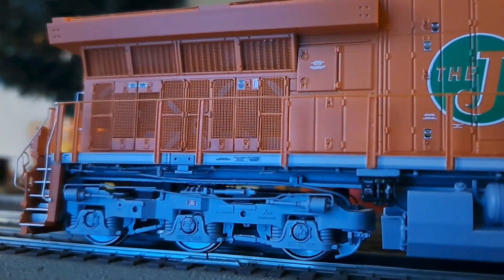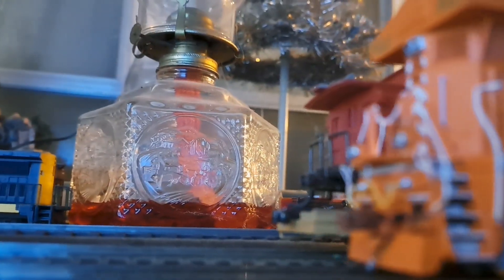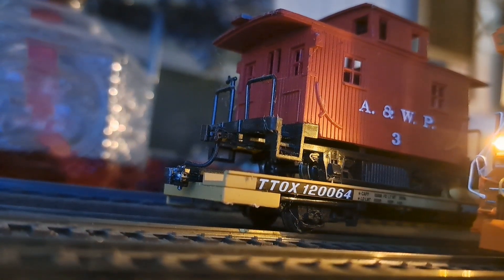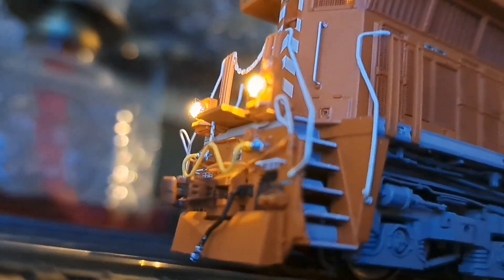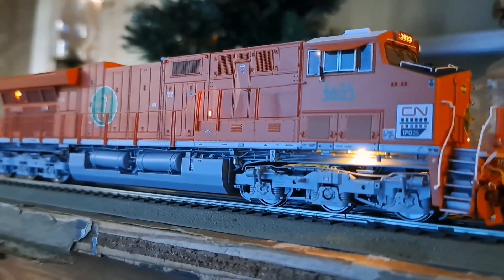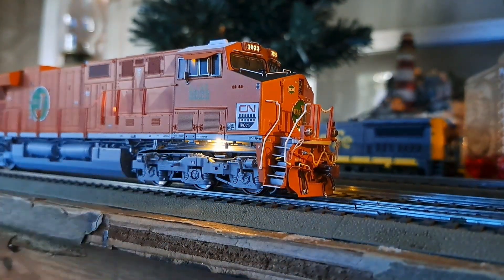Moving the engine forward, then flipping to reverse so you can see the rear headlights and rear ditch lights lit up — they're very nice and bright. You can also see the side light and the front walkway light lit up.